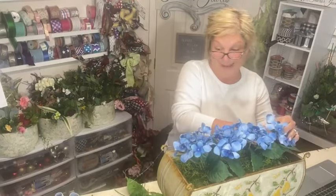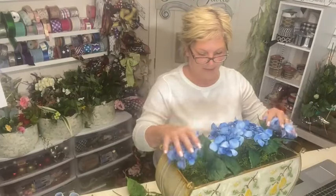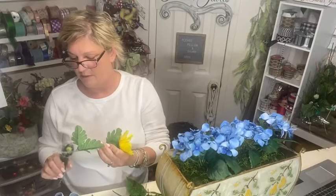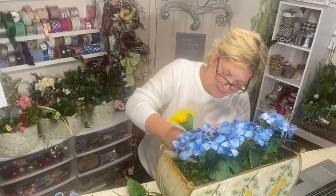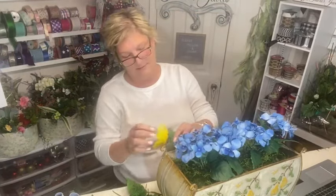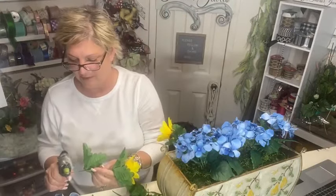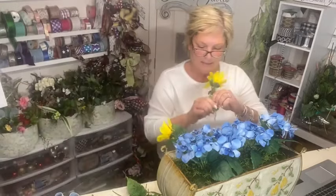Such a pretty color, blue! I'm typically not a blue person, but blue and yellow is just gorgeous together. I'm going to surround these with sunflowers — it's going to be a really happy piece. I'll fill it in with greens and get this going nice and lush.